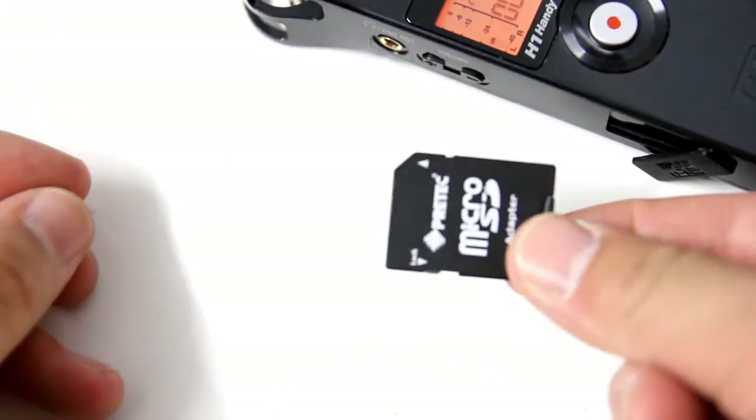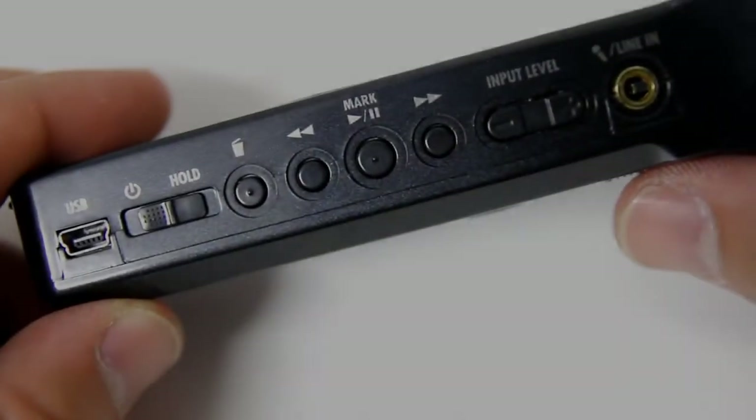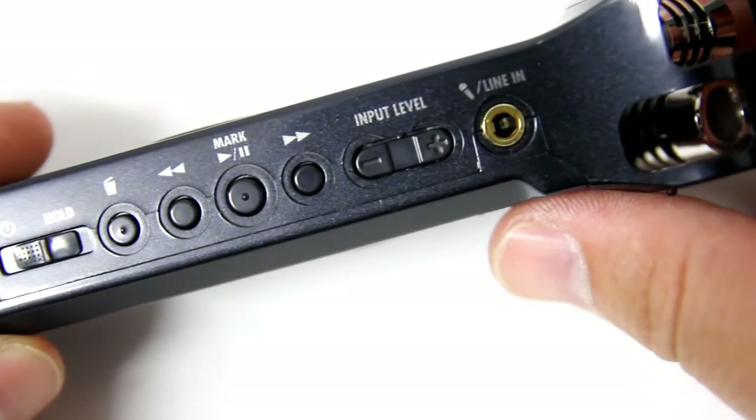Along the right side of the H1, we find the USB connector, power switch, mic or line input, as well as other various controls.